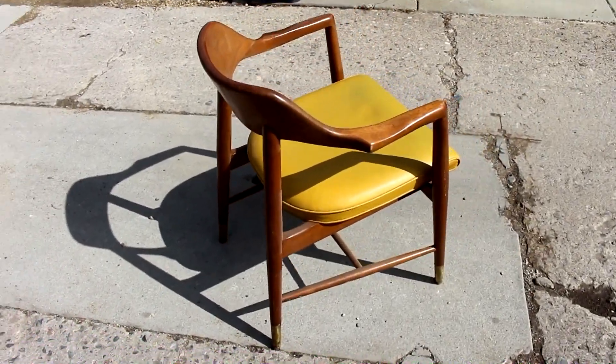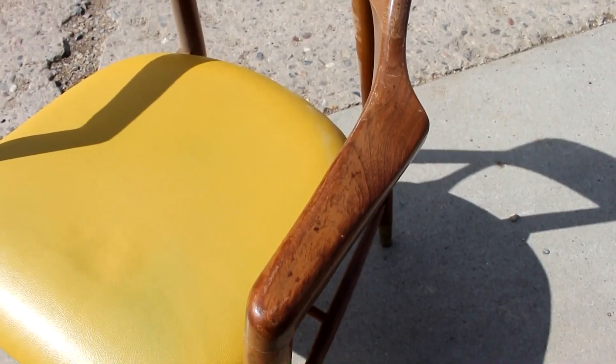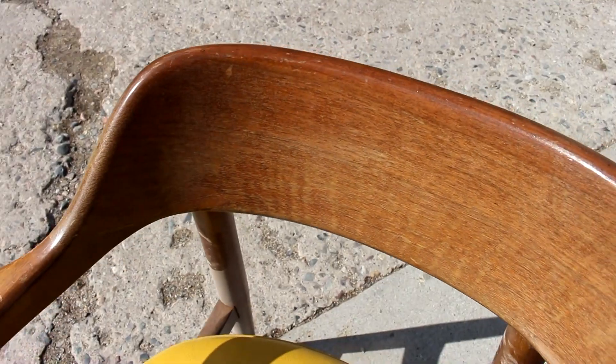This is what the chair looked like to start with. It doesn't look too bad from a distance, but when you get up close you can see that the finish is in pretty bad shape, and it's entirely missing from some places.